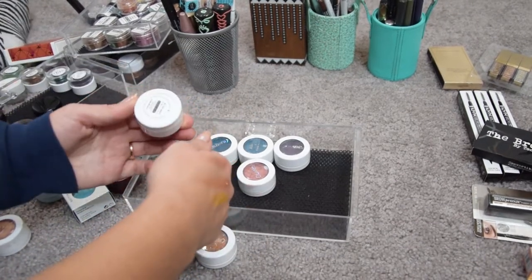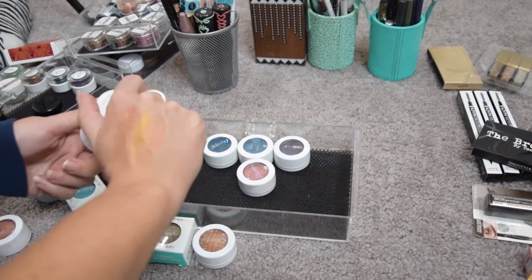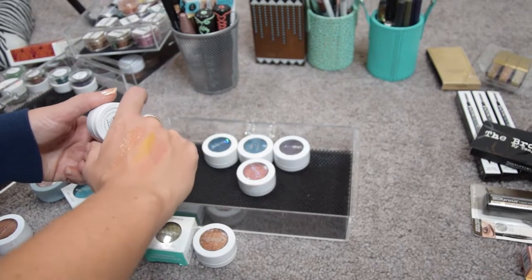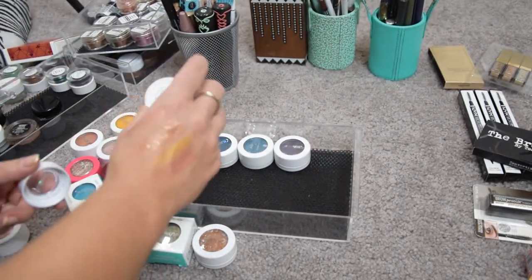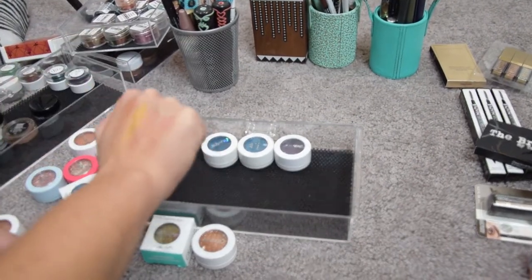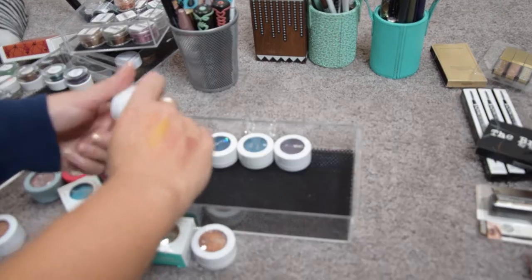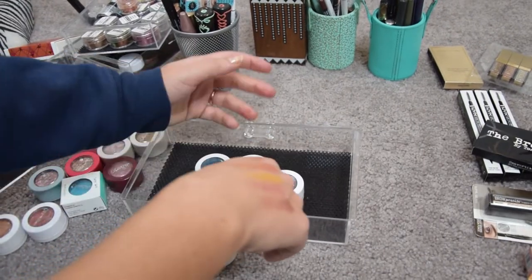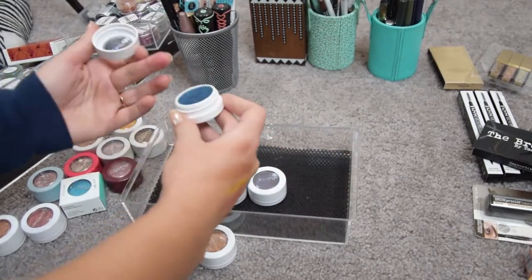This is As You Wave, a beautiful duochrome from the summer collection — a silver and gold duochrome — but I have dupes for this in my single and pressed shadows. And this is the shade Muse — a beautiful rose gold. I hope you guys can see how gorgeous these are, but I'm just not using these shades.